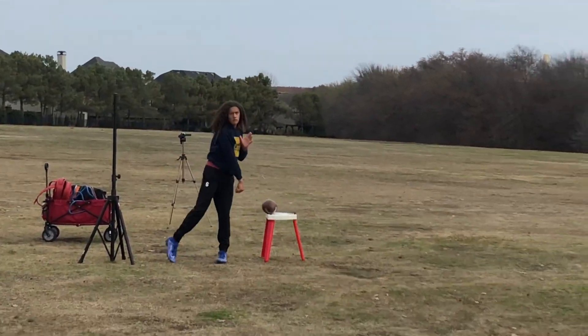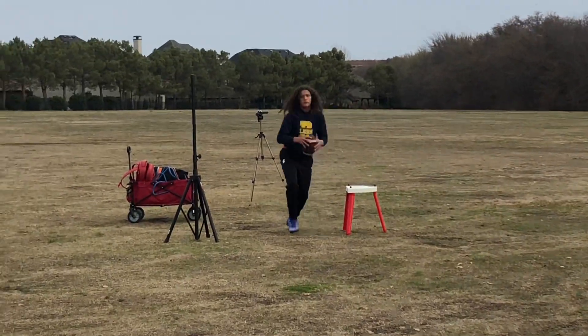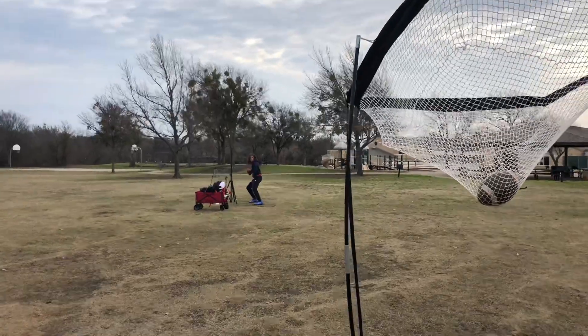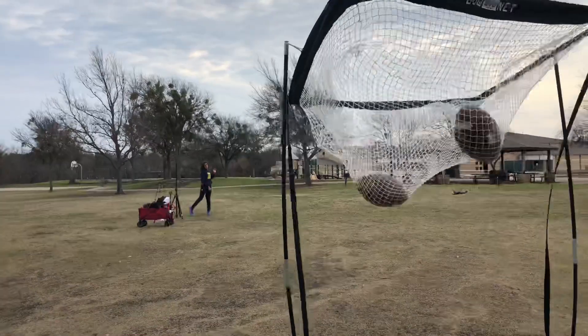Reach to the top of the bar. There you go. Perfect. Good. Perfect. Get everything around. Make the technique proper. There we go. Nice. Nice.